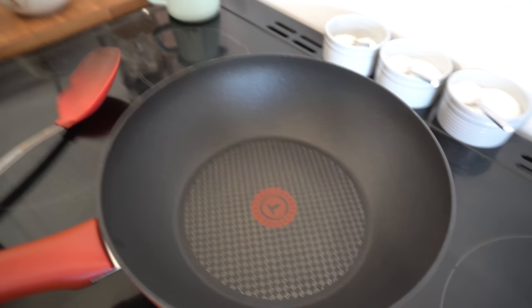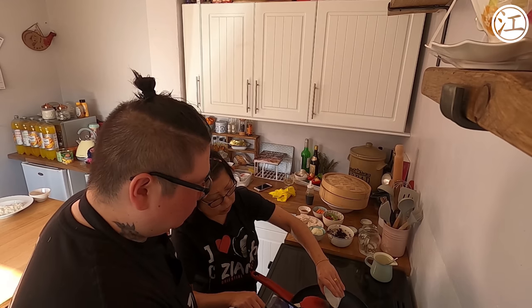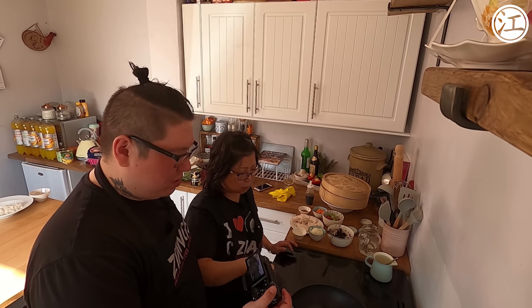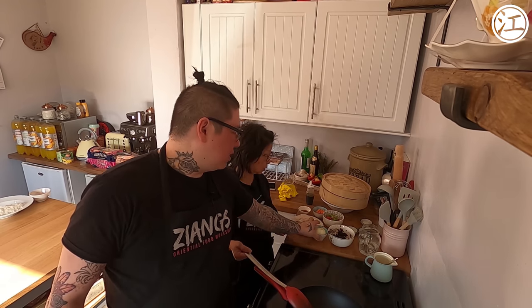Into the pan we're going to put some vegetable oil — about a dessert spoon, maybe two dessert spoons. Black bean always tastes better with a bit more oil. Also, I said half an onion earlier — that's for the recipe book version. For this dish we want a quarter of the onion. It all depends on what size of onion you're using, but a normal-sized onion — a quarter is right.